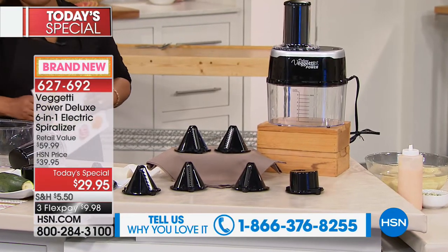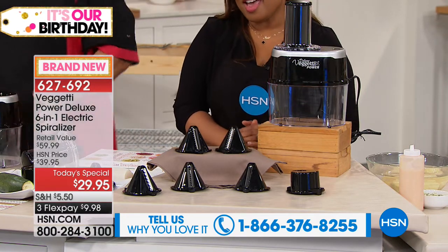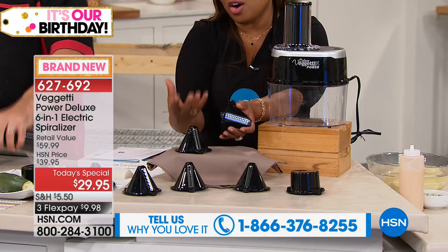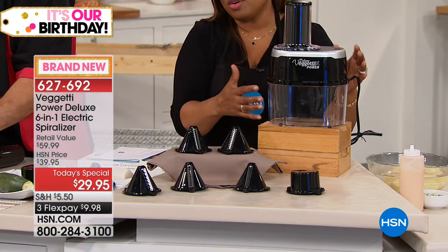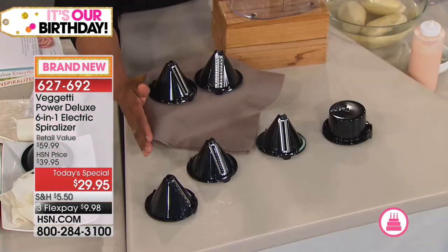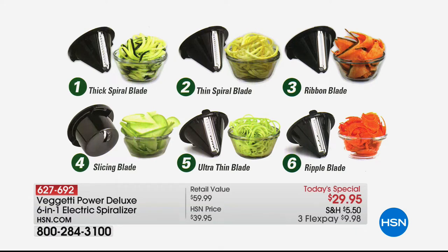I love that this is powered — everything is self-contained. Here's the unit, nice and compact, with all six blades. If you do a little research online, you'll see this same machine but with three blades — some have four. We exclusively have six, and we exclusively have the ultra-thin blade that makes it almost angel-hair thin. You also get a ripple blade. For fruits and vegetables — any solid fruit or root vegetable — as long as it fits in the plunger, it's going to work.